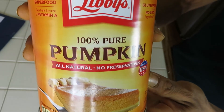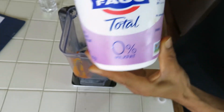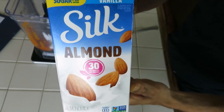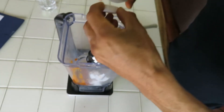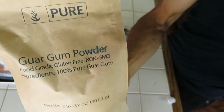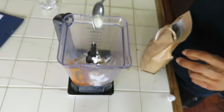For the first ingredient we need 61 grams of 100% pure pumpkin. Next, 25 grams of non-fat Greek yogurt. We're also going to need 56 grams of almond milk — 58, close enough. We're also going to need one cap full of vanilla, which is about one teaspoon. Finally, one and a half grams of guar gum.